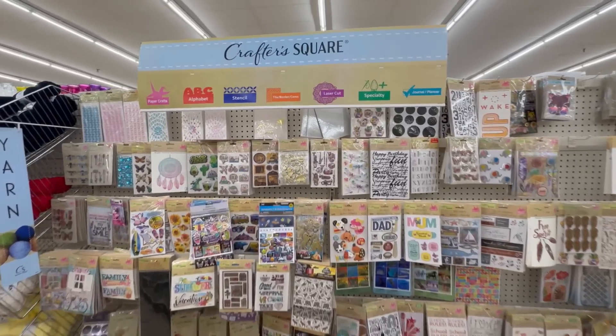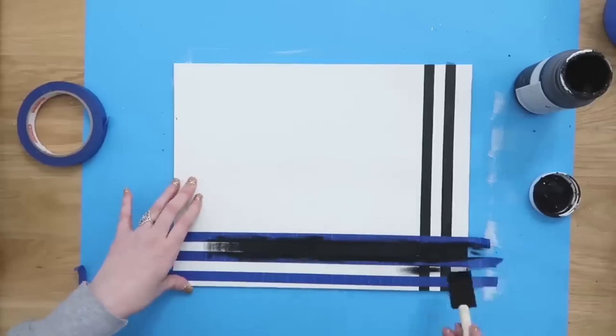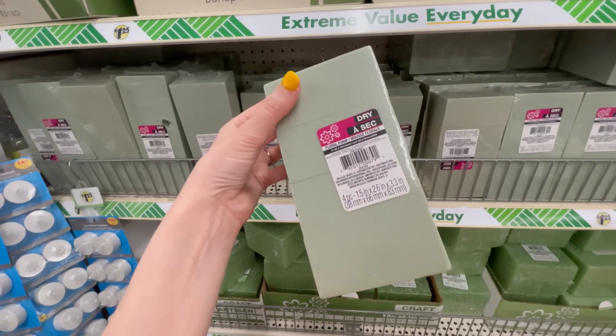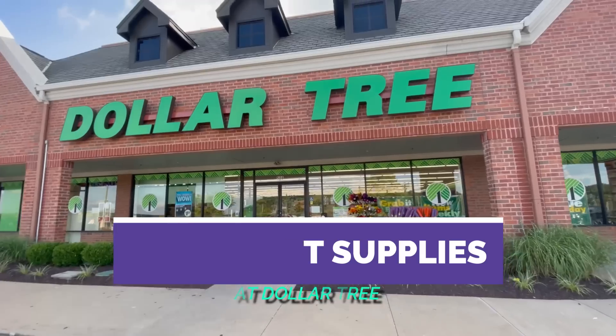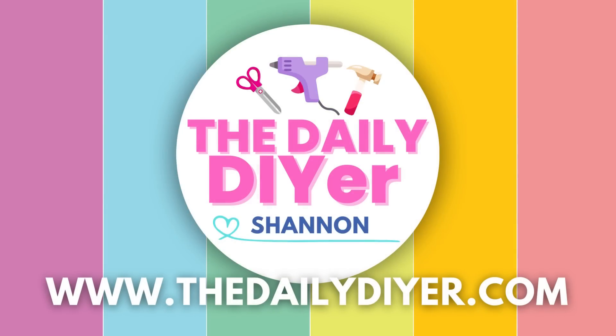Which dollar tree craft supplies should you be purchasing? We do a lot of crafting around here and a lot of dollar tree DIY, so I've had a chance to test a lot of them. I'm going to save you a ton of time testing them yourself and share my favorite craft supplies that are super affordable from dollar tree.